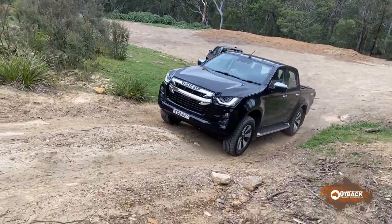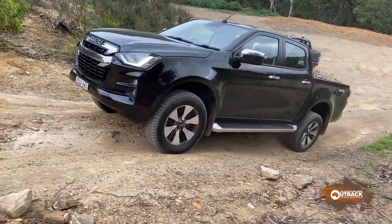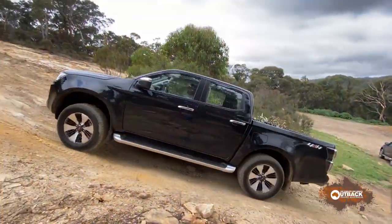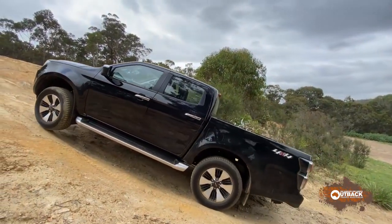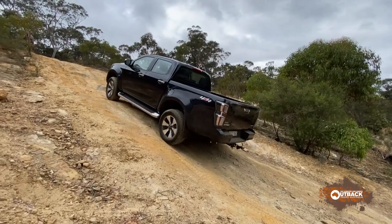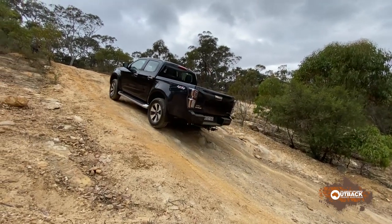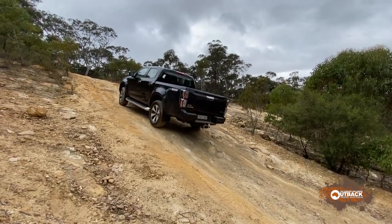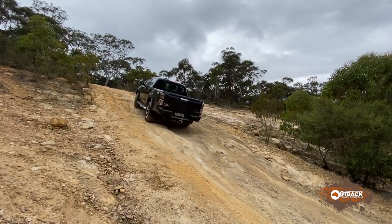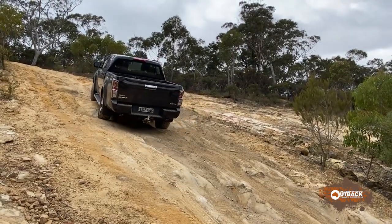The D-Max handled our off-road test track with ease, when empty and also when loaded. The only issue we had with this LSU variant was the ground clearance, particularly under the side steps. But the LS-M model doesn't have side steps, so it's a better option for this sort of work.